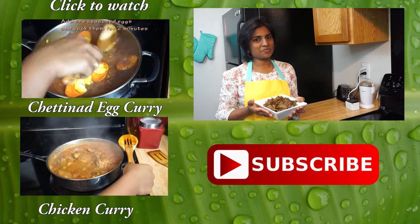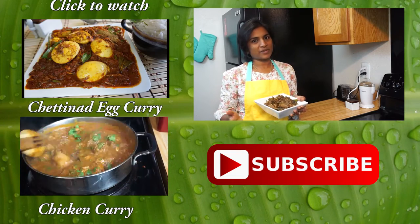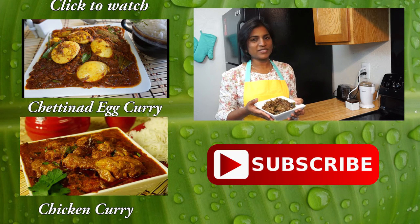Our tasty and delicious mutton chukka varwal is ready. Serve this with curd rice or any other plain rice. Thanks for watching — if you like this video, please subscribe to our channel Classic Masala Hut.